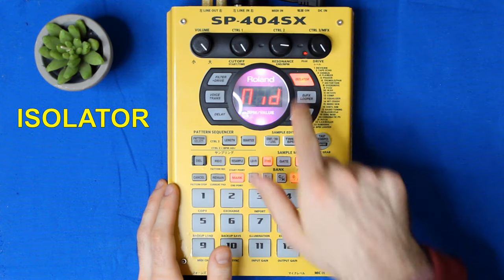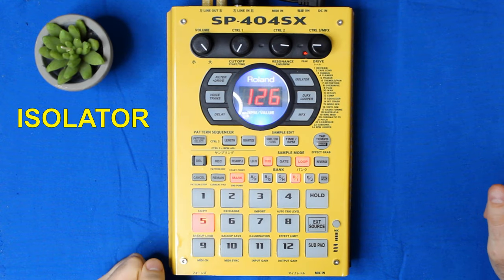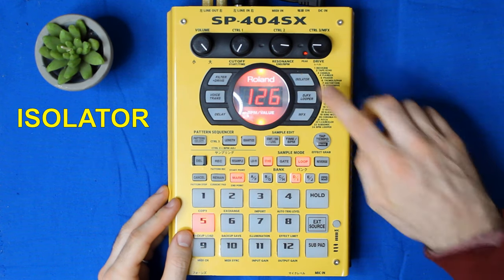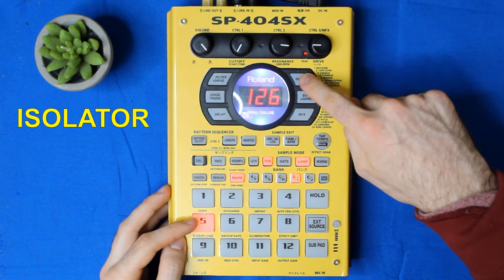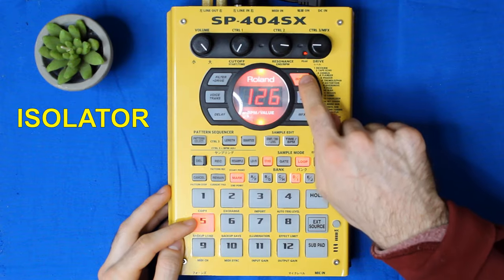Let's take a look at isolator. I feel like I haven't totally messed with this one, but I have my go-to. I set the mids to about three o'clock, take the lows out, and set the highs to about nine o'clock. So when I go back and forth between effects, the parameters that I set are still there — super convenient.